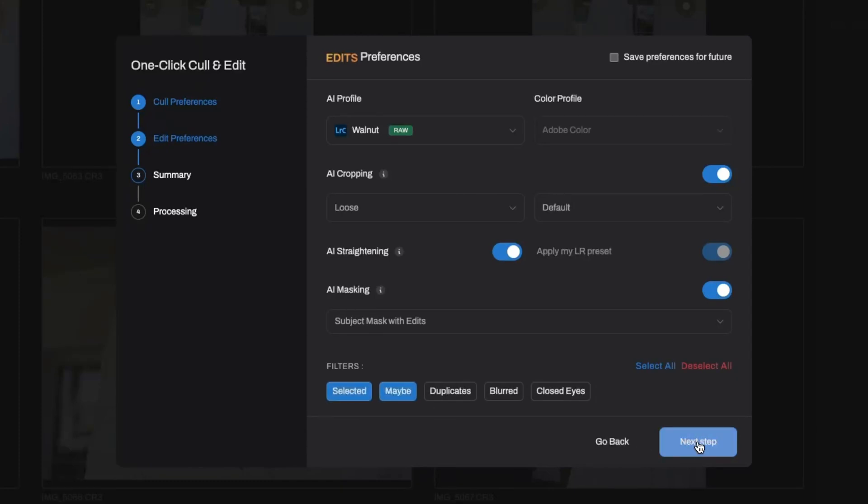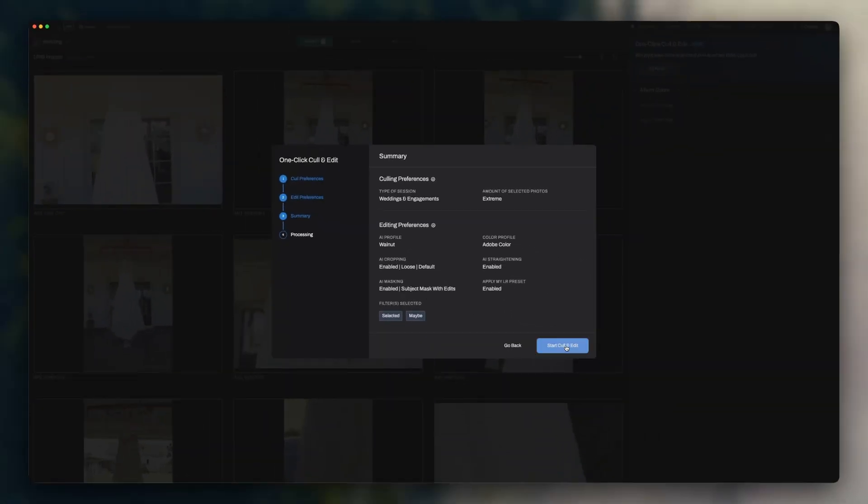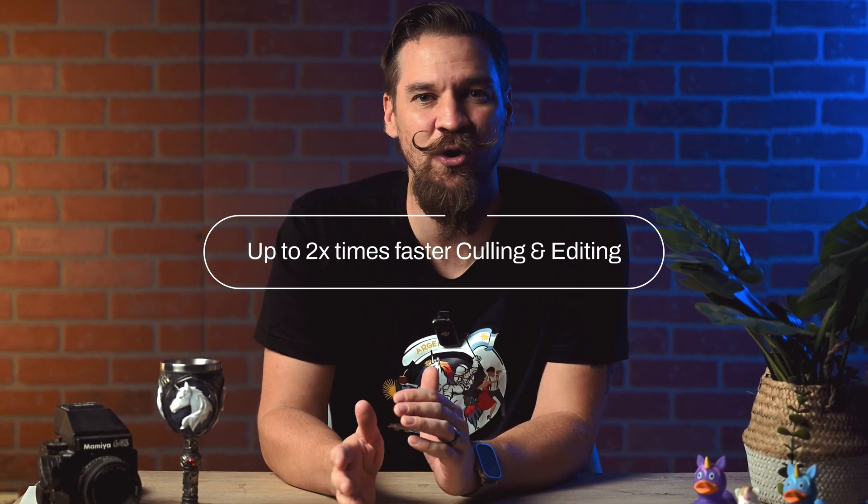Set up your culling and editing preferences, click on the start button, and let Aftershoot take care of the rest. We've also launched faster culling and editing. A core goal of Aftershoot is to help you save time. Aftershoot is now faster across all tasks.